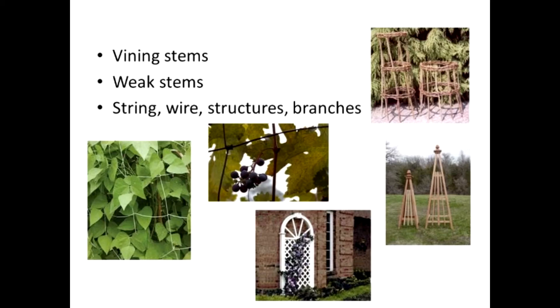Arbors and trellises — the obelisks there are a form of arbors. Arbors are usually three-dimensional; trellises are two-dimensional. Depending on whether something twines or has tendrils and can attach itself to its support or not, it will either need your assistance with that support or not.